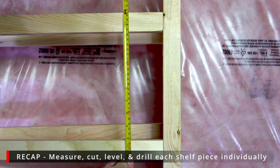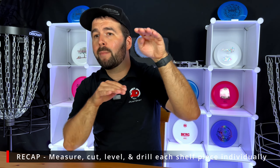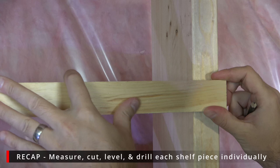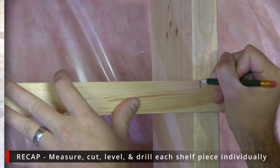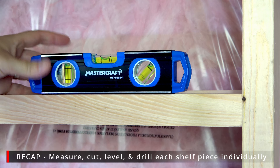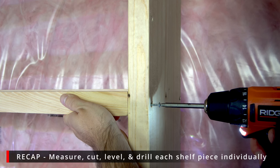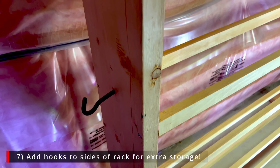The height between each shelf is around 12 inches, measured from the top of one to the bottom of the next. As you go row by row, measure the length of wood you need, cut each piece, level each piece, and screw them in. If you do it as a gradual process, you're going to have a very sturdy and good-looking disc golf rack.